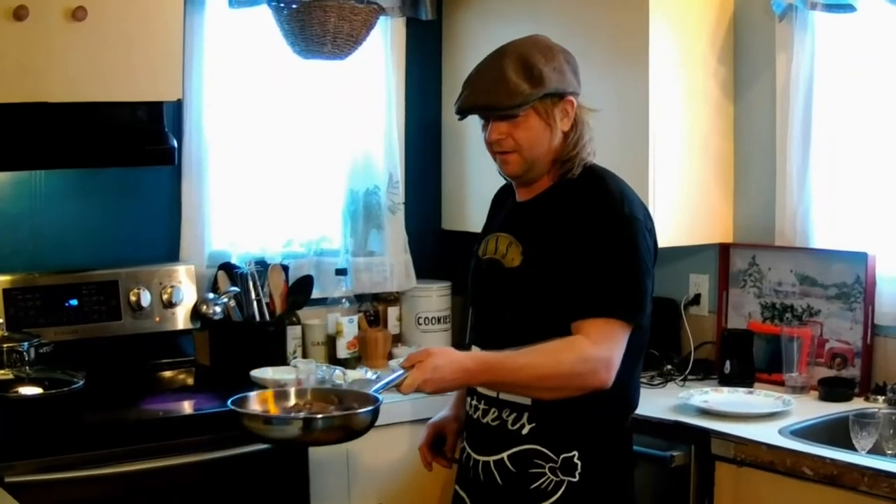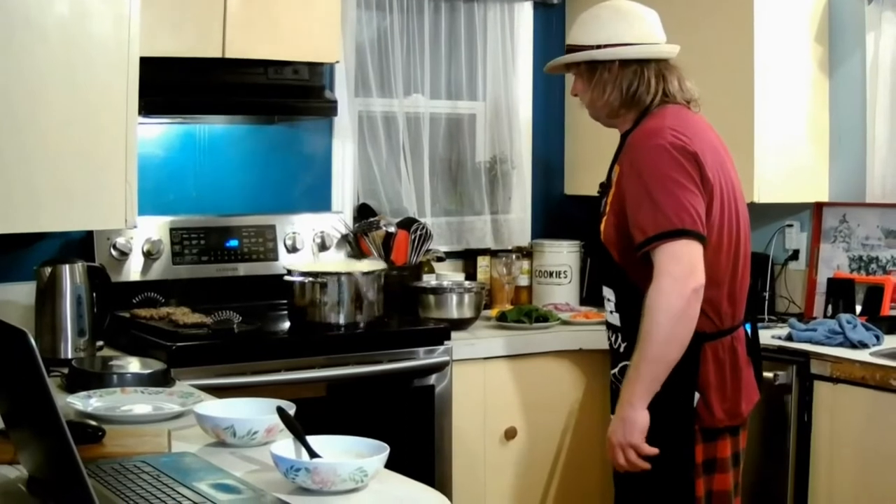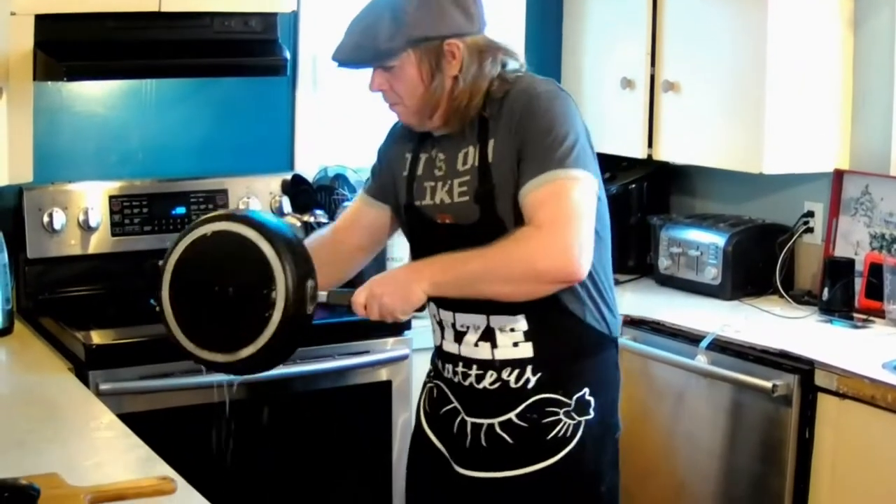Hey guys, welcome back! Tonight we're making an American classic: the coney dog, on Cooking with John. My name is John. This year I decided to go on a culinary adventure — I decided I was going to cook a different dish off the internet every night without ever repeating it.